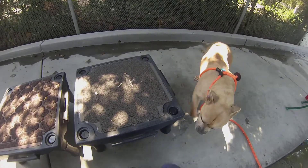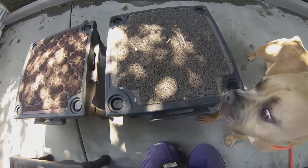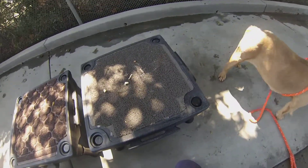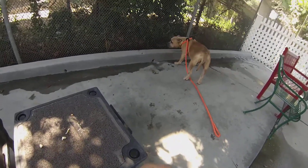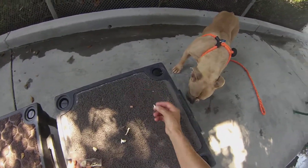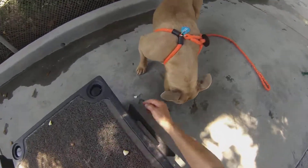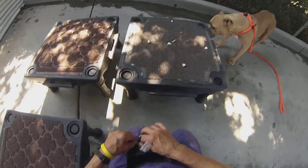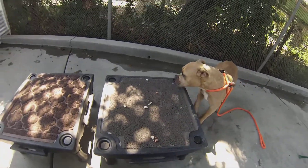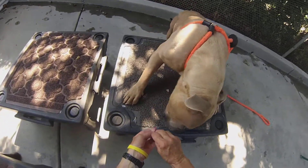Most dogs are not this shy. Let's see if we can get some action out of this — you found a couple. The enthusiasm of food is just such an excellent tool.